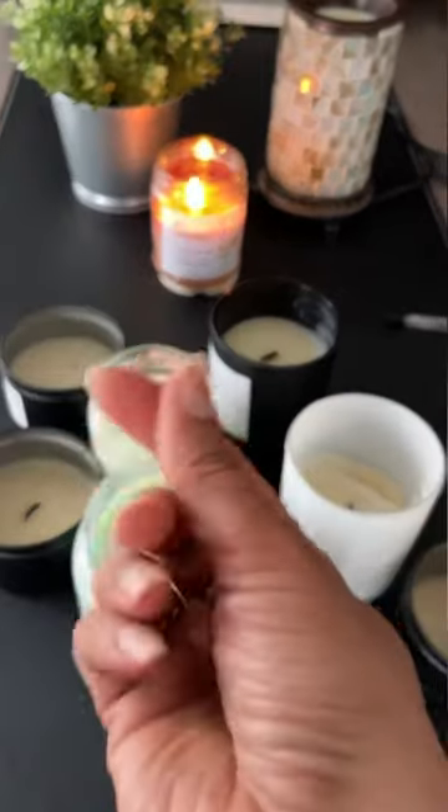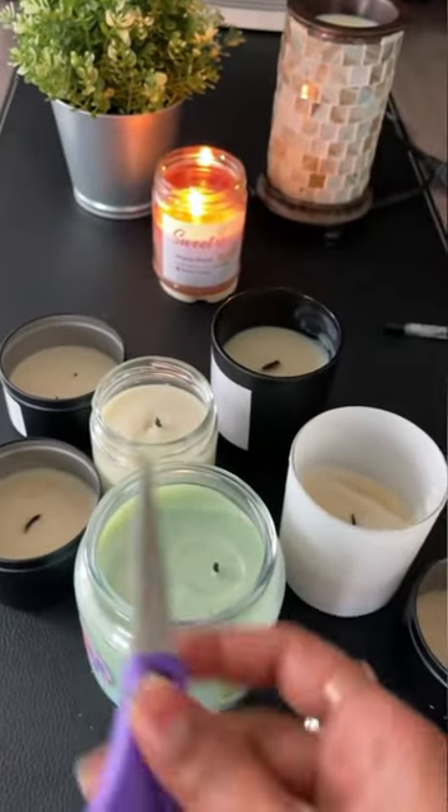The first thing you're going to need is a candle, some wick trimmers, or your fingers, or some fingernail clippers, or some scissors.